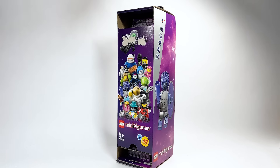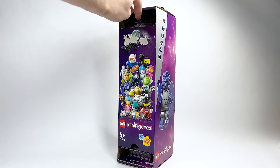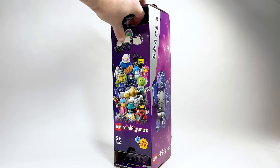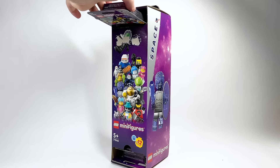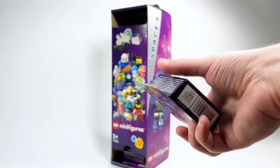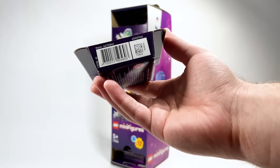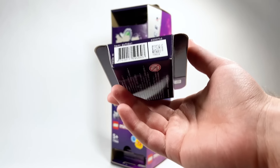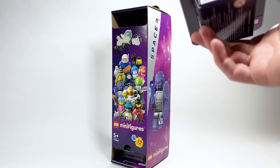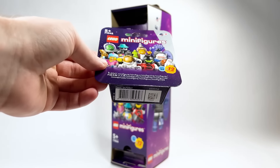Now we're going to talk about the barcodes. This is a very complicated thing. They first appeared on the Marvel minifigure series. There's this app called Brick Search — Brick Fanatics is behind them, they're a blog. They approached me about showing off the app with Series 25. At that point I had already done my video, but I said I'd circle back around when Series 26 comes out with the Space Series. So here we are.